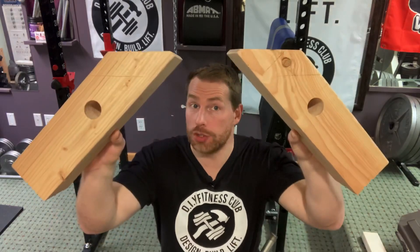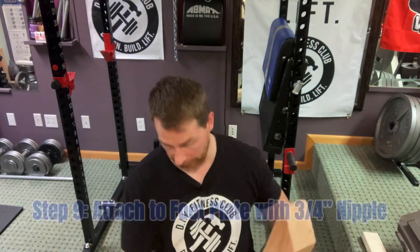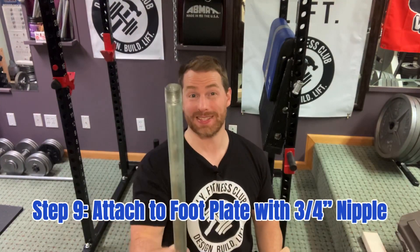Next step: now that we have two identical units, it's time to attach them to the rack. To do so, we're going to be using a 3/4 inch nipple with cap that's 36 inches long.